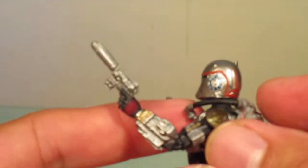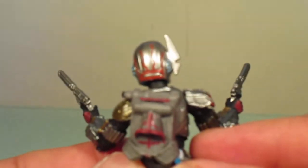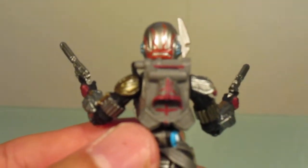Her jetpack is removable but it's attached to a hose, which I think could probably peg up but I don't want to break it. Her jetpack is quite interesting — it's quite different from most Mandalorian jetpacks but it's a cool design.